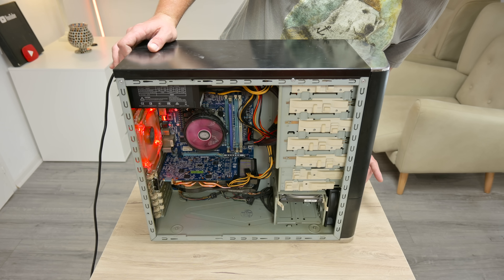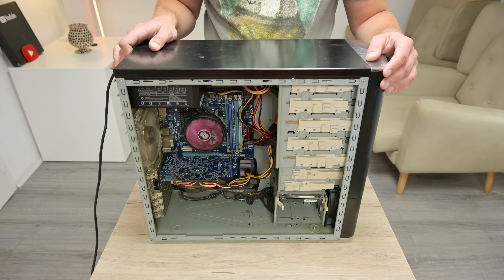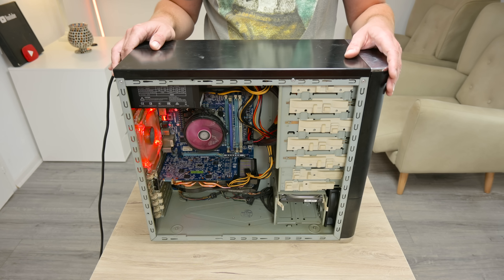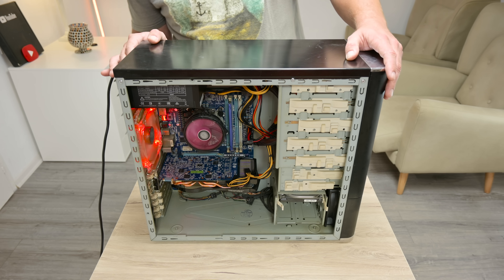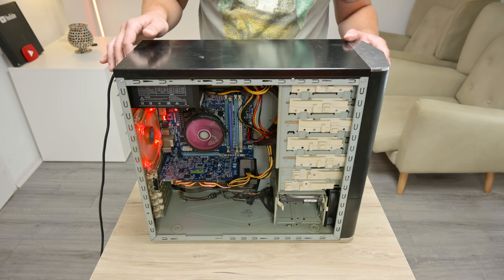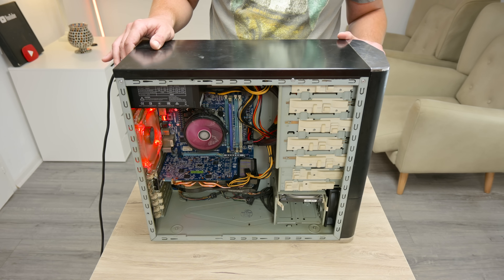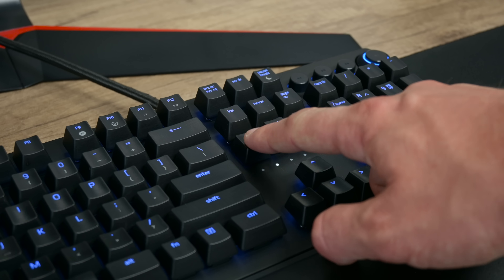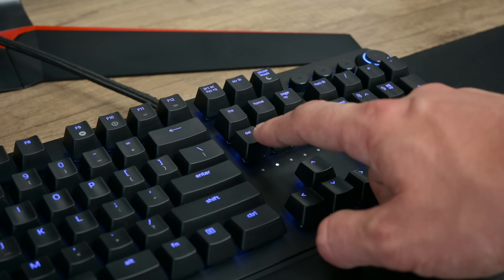I try to start the computer. At first the computer started, then went off, then started and went off again. But after a while, I heard one beep sound, which means everything was okay. Then I pull a new SSD, mount it, and start making more tests.